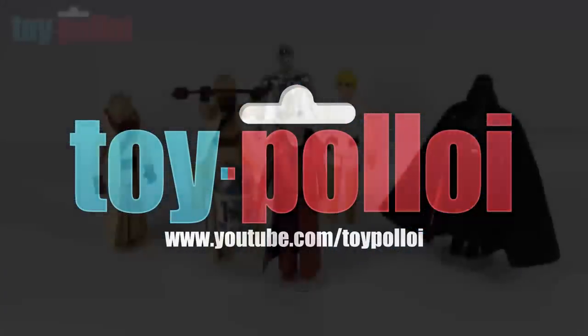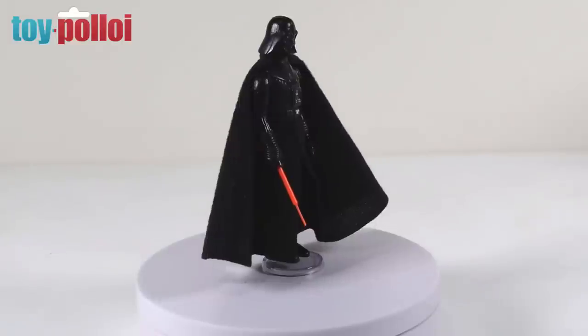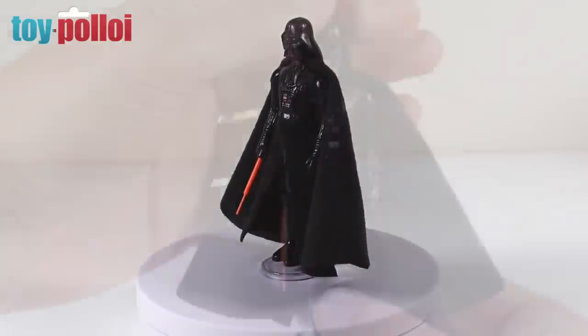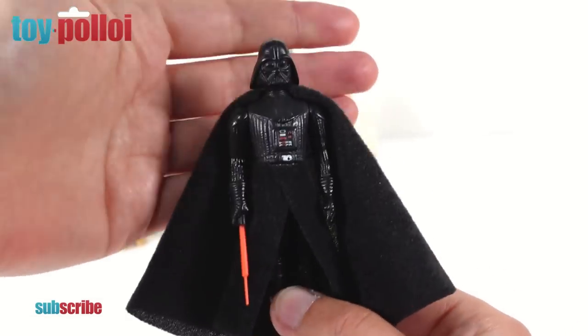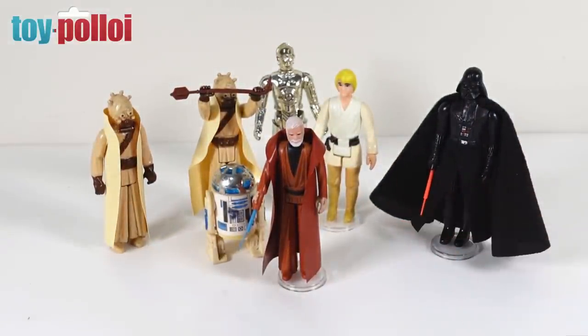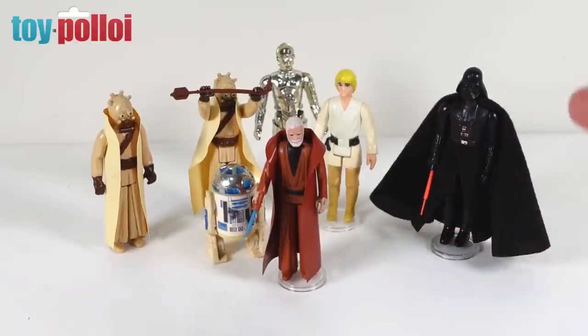Welcome to Toy Ploy. Hello and welcome to another video from Toy Ploy. In today's video we're going to be making a custom fabric cape for a vintage Kenner three and three quarter inch Obi-Wan Kenobi Star Wars figure. Recently on my channel I made a fabric cape for the vintage Darth Vader figure and everyone was quite impressed with the difference it made. So today we're going to do exactly the same for the Obi-Wan Kenobi figure.